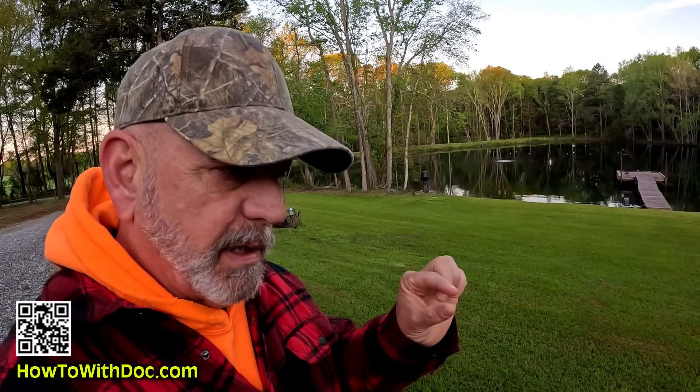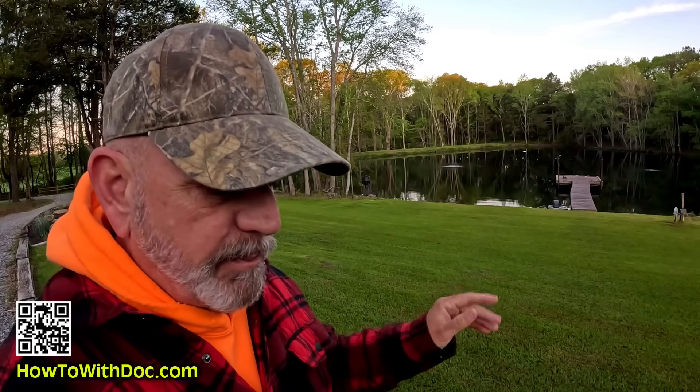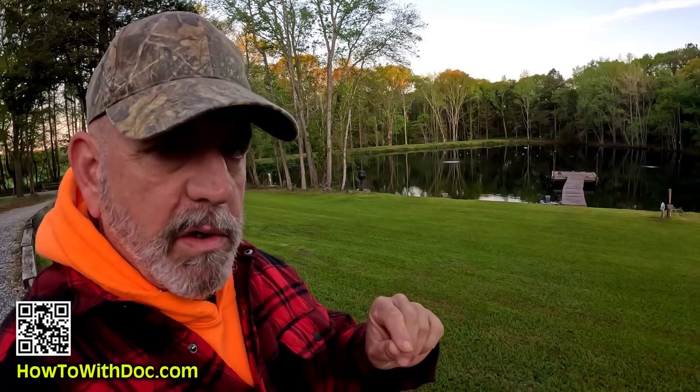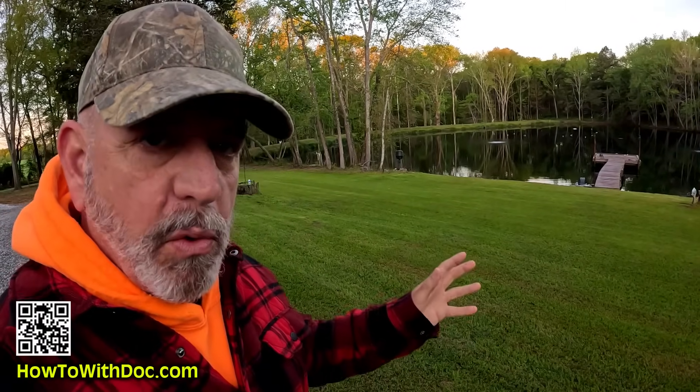Before I begin this video, we're going to be talking about core aeration. I want to stress something. I focus a lot on picking up my cores in this video, but that's because I'm a reel mower guy cutting really low. 95% of lawns that get a core aeration done leave their cores down and it's fine. It can actually be beneficial, especially if you're seeding. Over a week or two, those cores are going to go away.